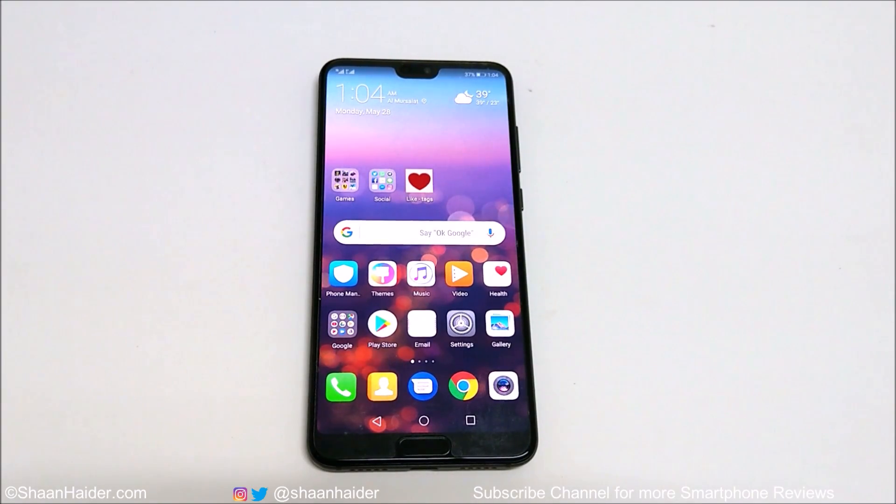Hey guys, what's up? This is Sean Heather and in this video I'm going to show you how to set up and use the face unlock on your Huawei P20, P20 Pro, P20 Lite, or Nova 3e smartphone for better privacy and security. So let's start it.